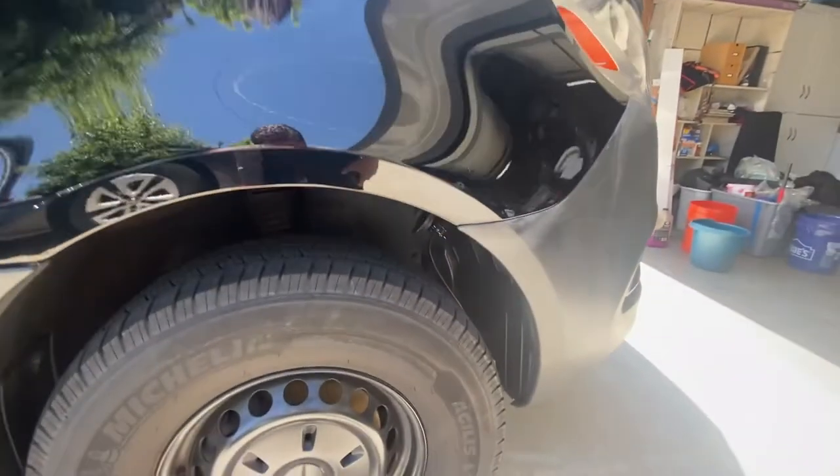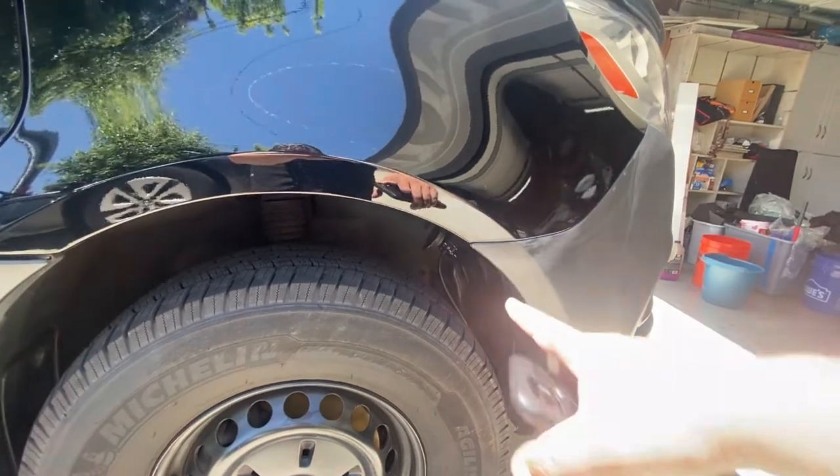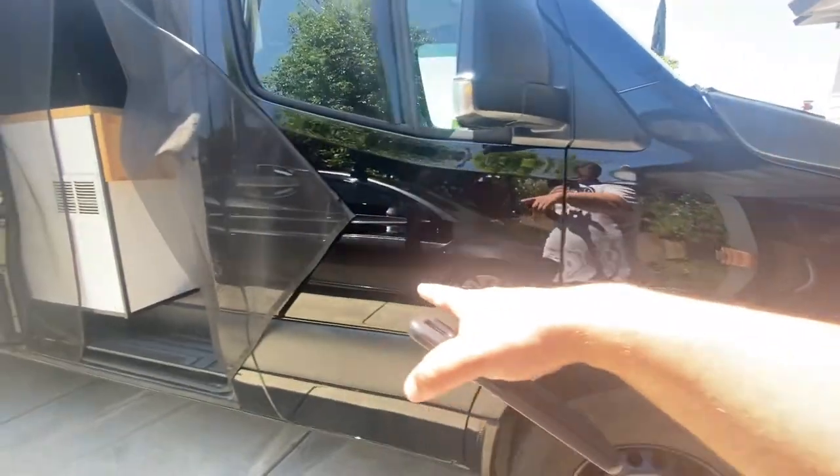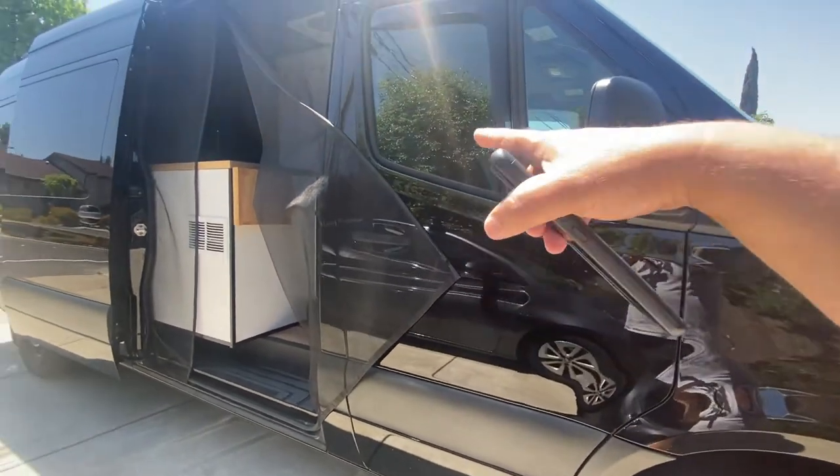Every now and then you're going to need to top off your batteries, and in order to do that you're going to need a battery charger. I have a shore power plug here that goes to an automatic transfer switch, and that automatically powers up my battery charger.